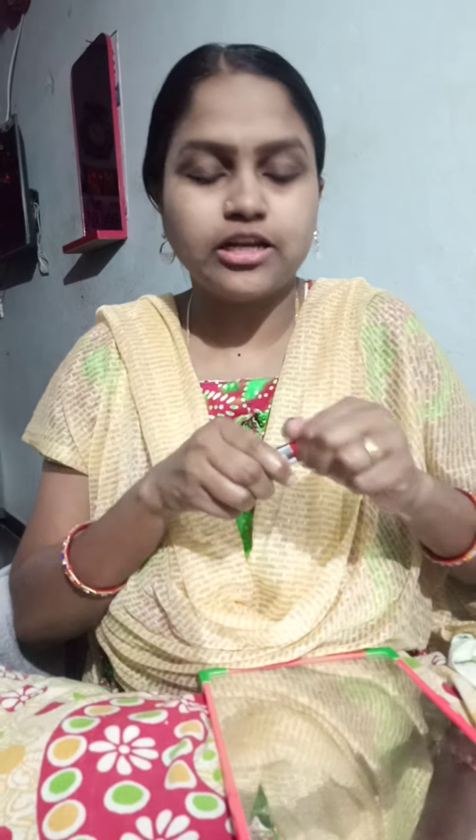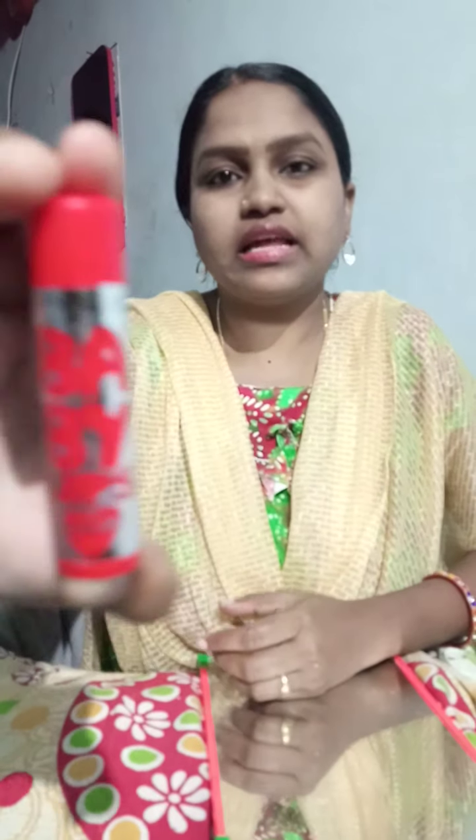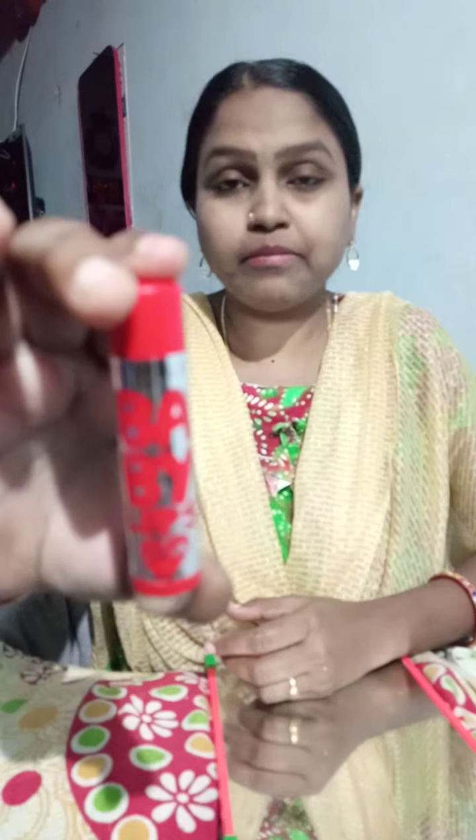Now we are going to finish with the lips. The final step is lip balm. I will apply lip balm. I am going to use a tinted lip balm — a tinted lip balm is also very good.